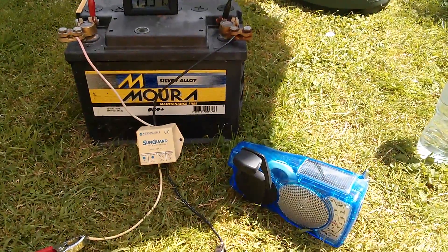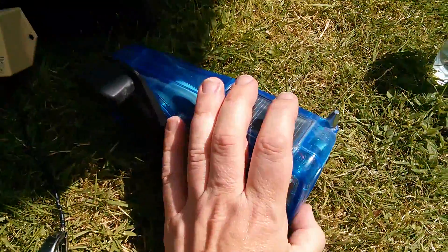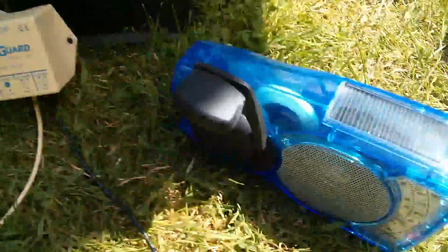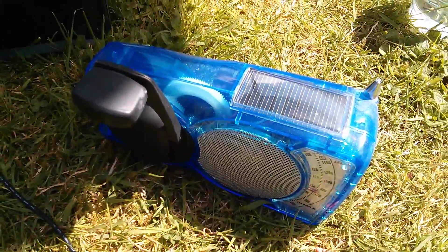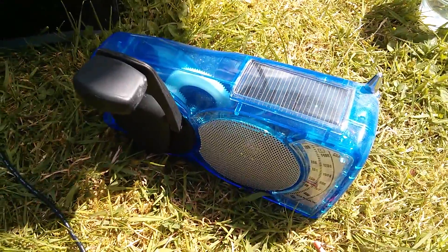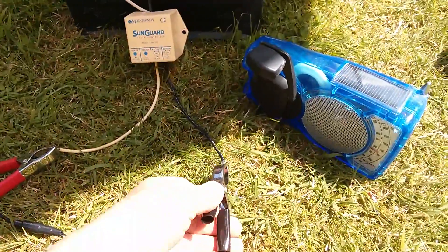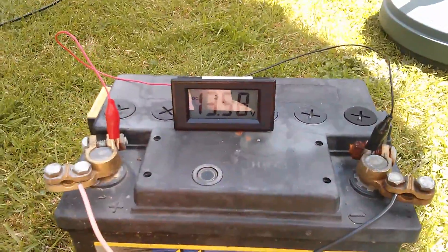Now the sun has come out, and you can hear quite clearly — I'll turn it down a bit — that the SG4 is modulating, because it's putting out a 300 Hz tone on the AM band via amplitude modulation. I can show you that it is the SG4, because if I disconnect the solar panel the voltage on the battery drops and this stops modulating.